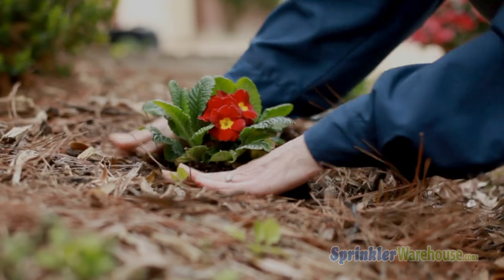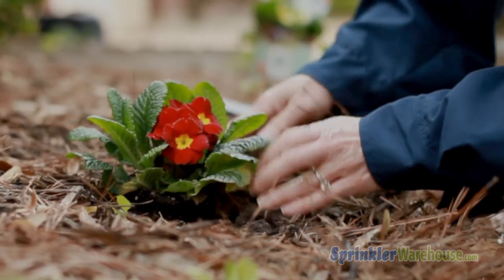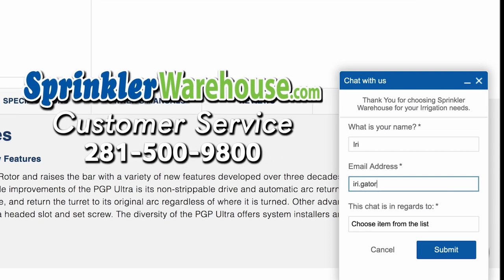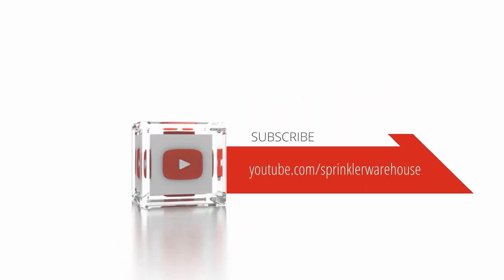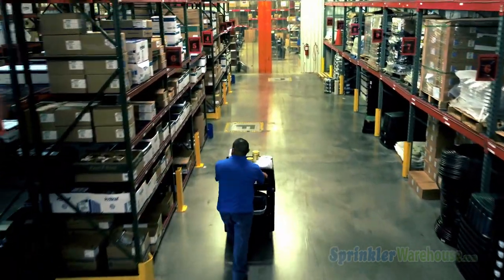Remember, Sprinkler Warehouse has everything for your irrigation needs so your trees, lawn, flower beds, and gardens are lush and beautiful. If you have any questions about our products, chat with one of our amazing customer service agents on sprinklerwarehouse.com — they really know their stuff and they will get you squared away. Subscribe to our YouTube channel for helpful tips, tutorials, and general sprinkler instruction. I'm Dwayne Smith for Sprinkler Warehouse — Professional Quality, Rock Bottom Prices.